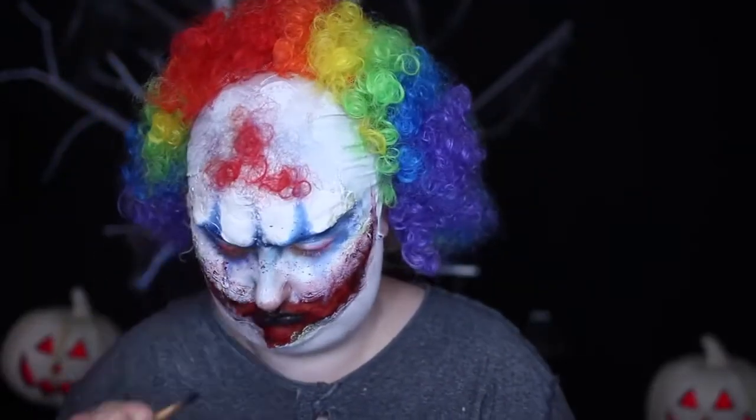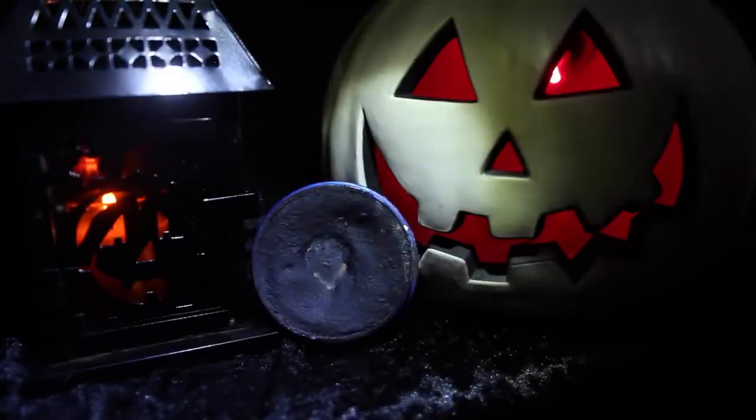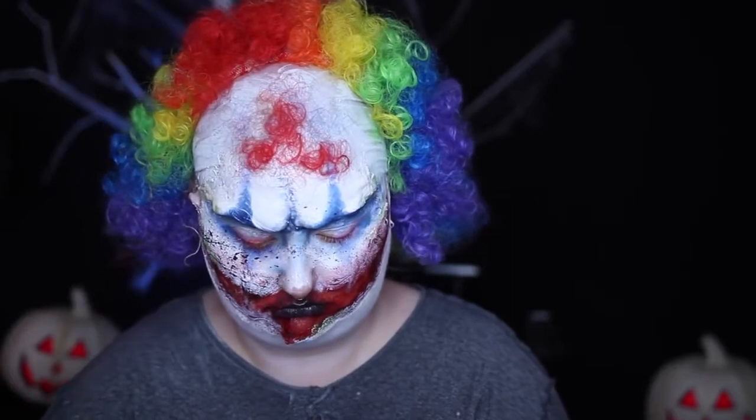I wanted an even more worn-in appearance, so I took both black water activated paint and the runny blood from my blood stack and sprayed it all over my face with a brush.